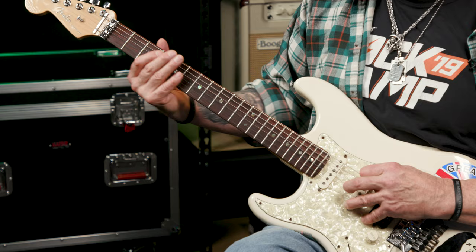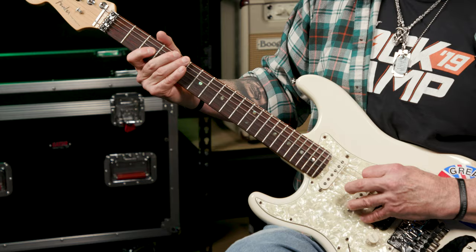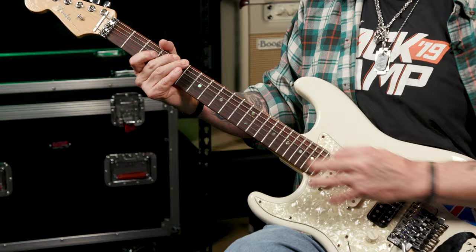3 is fret 3, which happens to be the first dot on the guitar, which is pretty handy. So fret 3 on the low E string — there's my first dot. Then the next number, 5, is fret 5, which happens to be the second dot on the guitar. And then 6 is obviously fret 6, which is one fret higher than fret 5.